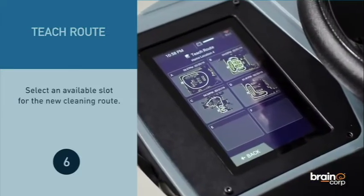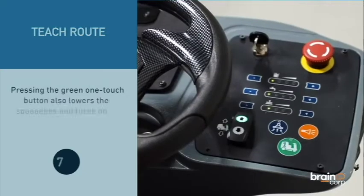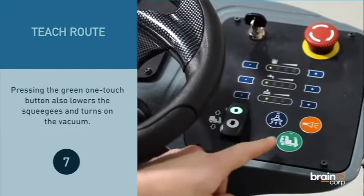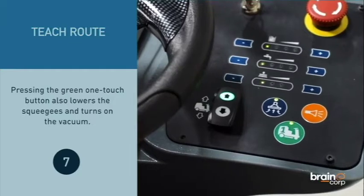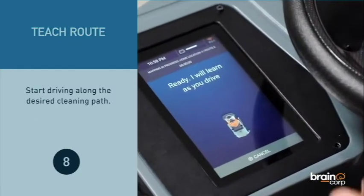Select an available slot for the new cleaning route. Pressing the green one-touch button also lowers the squeegees and turns on the vacuum. Start driving along the desired cleaning path.